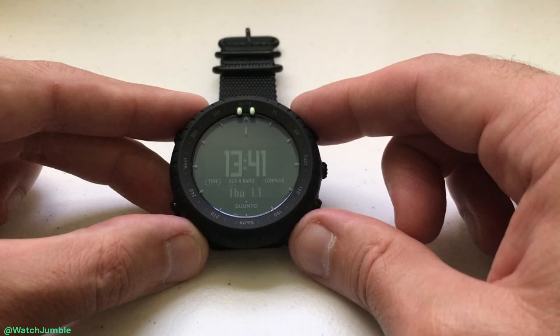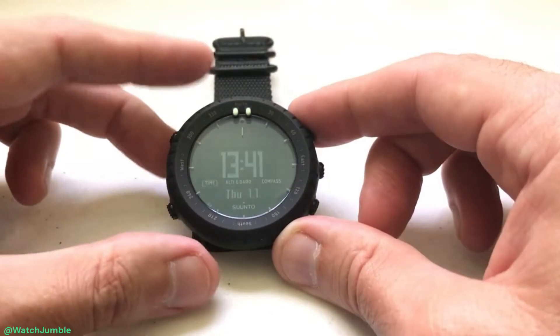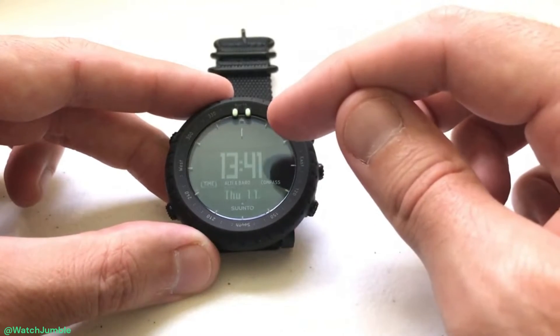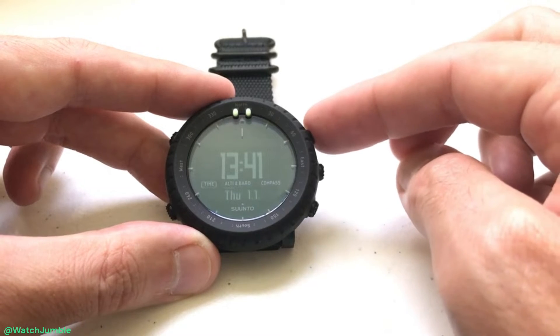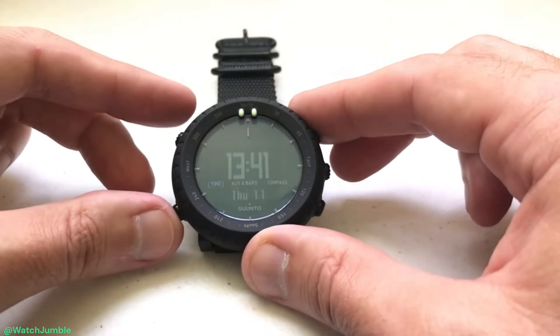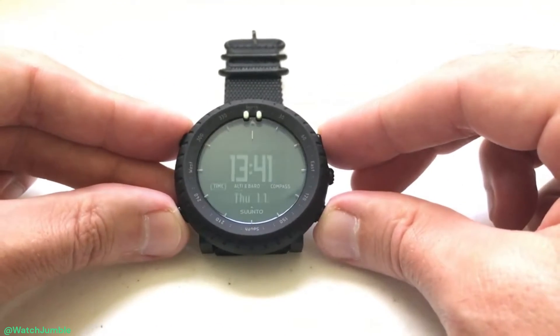This is a little bit tricky because you can't have the watch on when you're doing this. The first thing we're going to need to do is put our Core into sleep mode. Make sure that you don't have the keys locked, then press the upper right hand key, the bottom right hand key, the upper left hand key, and the bottom left hand key simultaneously — that'll put the watch into sleep mode.